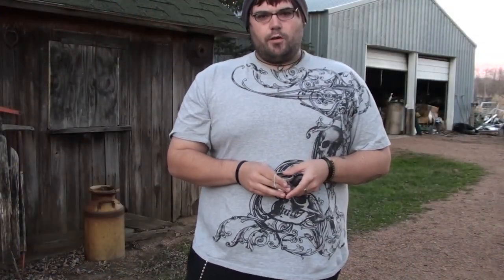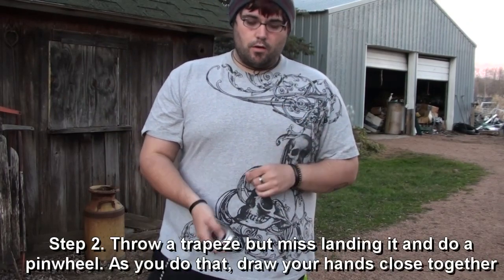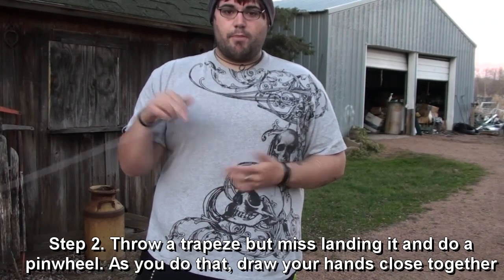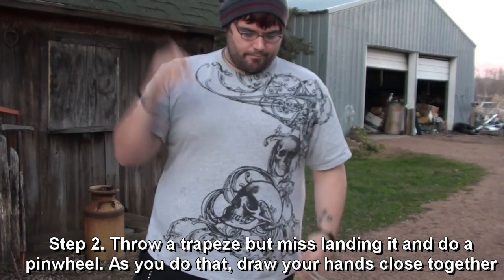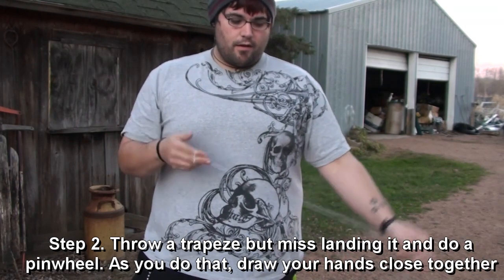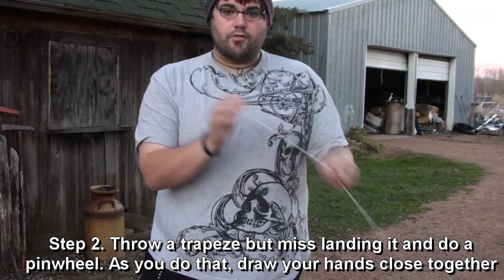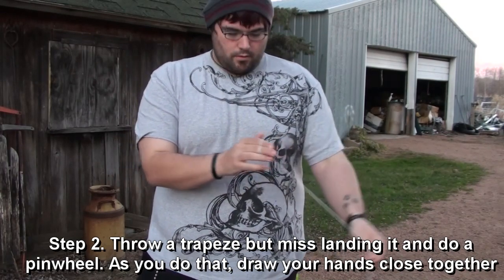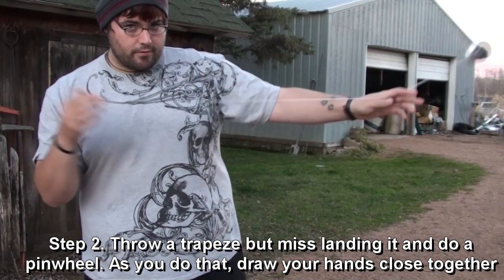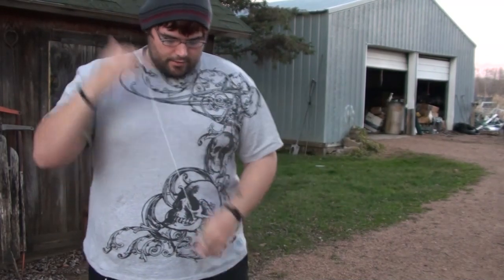Now that I showed you the R-hold, the next step of this trick is going to be the mount, and this is known as the on-way mount. The first step you need to do is to throw a sleeper to the left, basically as if you're going to throw a trapeze. The next thing is you're going to do a pinwheel, but as you do the pinwheel, draw your hands close, like so. We'll do that one more time. And as the yoyo goes out towards the left, so pinwheel, draw hands close, make the yoyo go to the left spinning.